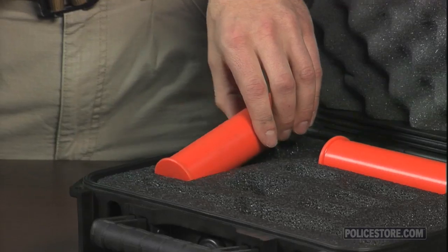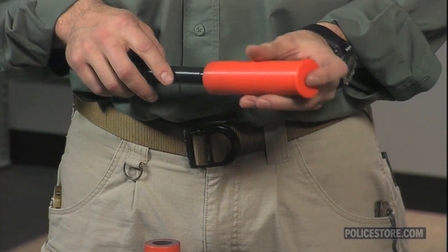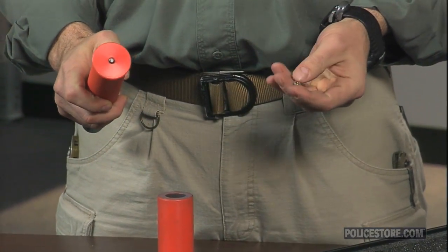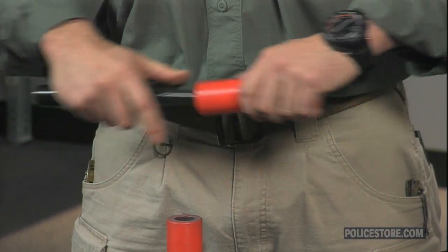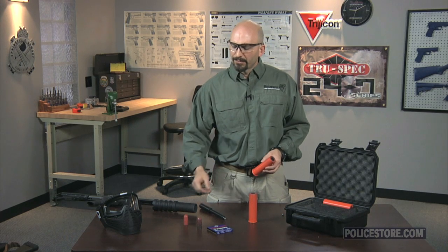To prepare the fired LFT cartridge for another use, simply insert the depriming tool into the fired cartridge and press against a hard surface. This removes the expired primer and prepares the case for loading as before. Simply install a fresh primer and either retrieve and reinstall the projectile or install a new projectile, and you're ready to go again.